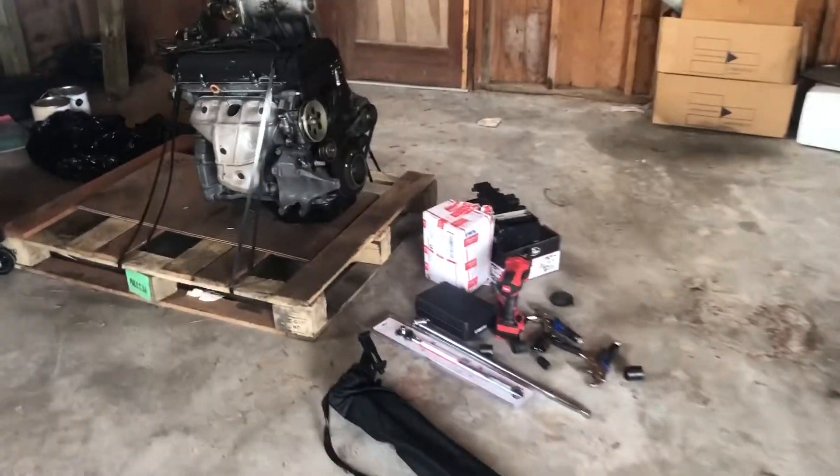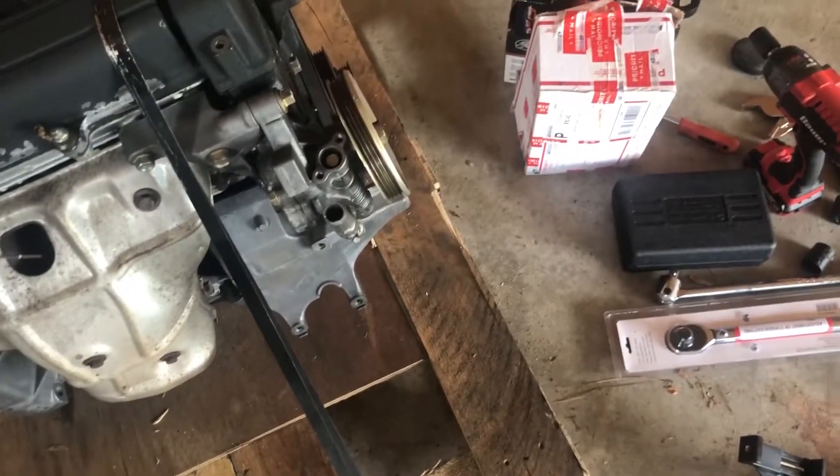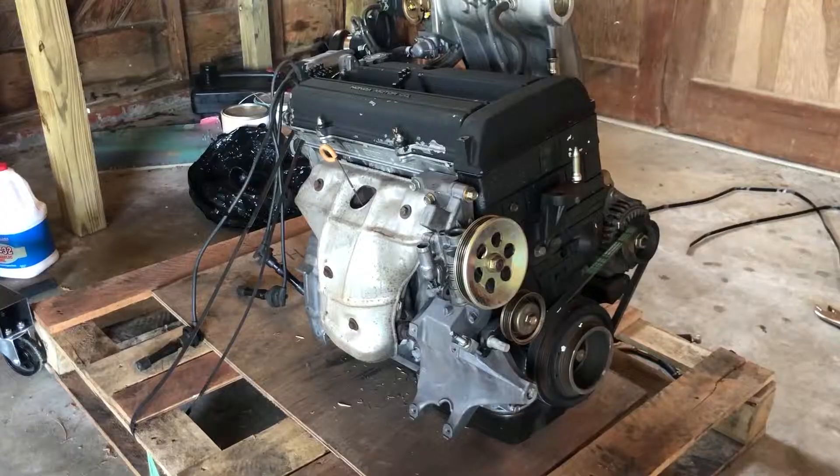So today I'm gonna be changing the timing belt, putting my OBD zero distributor on with spark plug wires, removing the power steering, and replacing the water pump. This isn't even the first step but I want to see how it looks inside the motor, so I'm gonna go ahead and take the valve cover off and have a look.